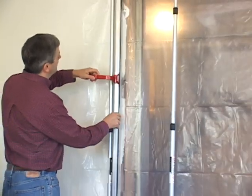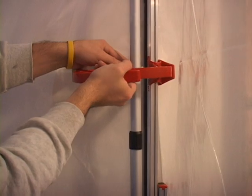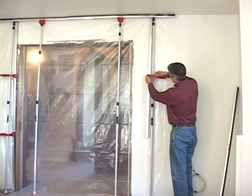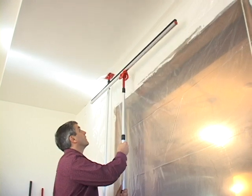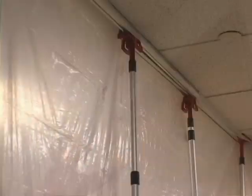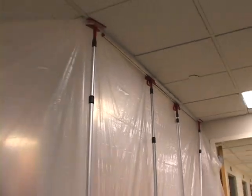When you need the tightest seal possible, use the new tight seal accessories. They gently push the barrier against the ceiling and wall for a tape-free, dust-tight seal without causing damage. You can overlap the foam rails so they fit any length.